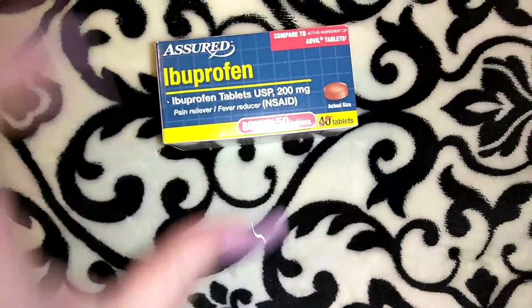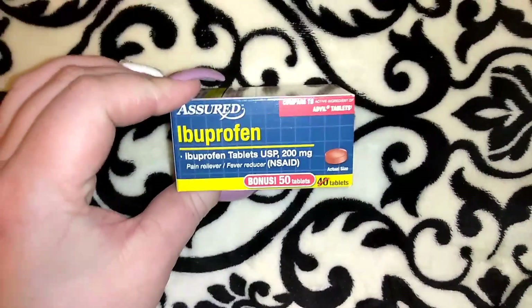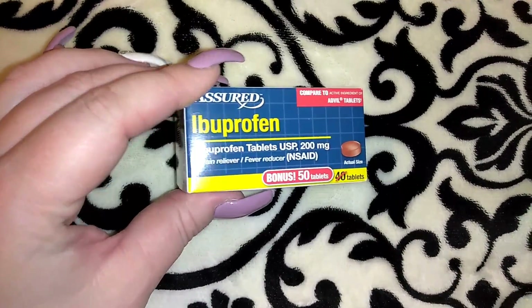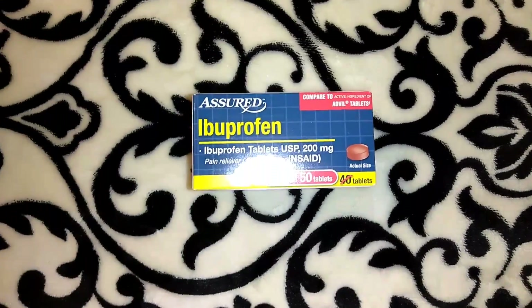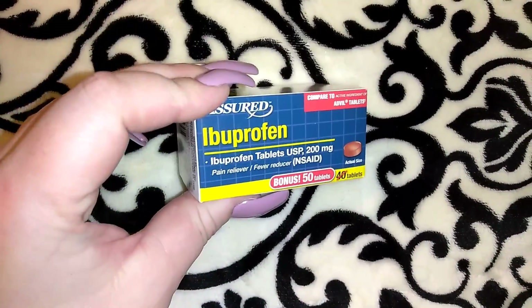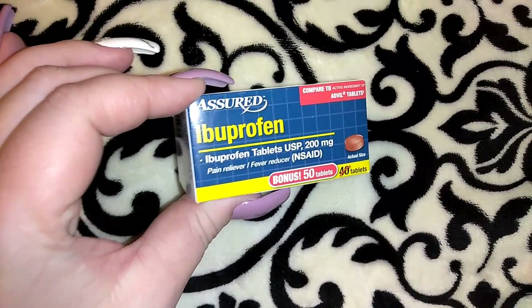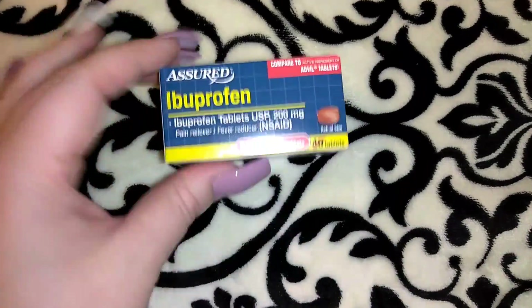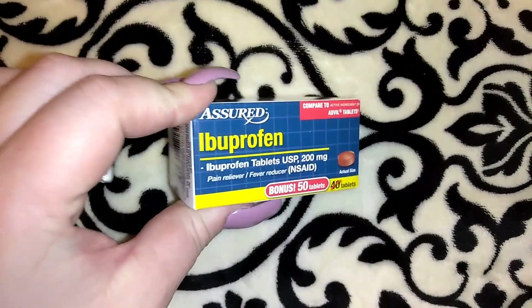I picked up another box of the Assured ibuprofen. I won't go to CVS, Target, or Walmart for ibuprofen unless it's a convenience thing — I don't see the point in purchasing the more expensive option. Normally you get 40 but this is a bonus box so you get 50 ibuprofen for a dollar — that's just a great deal.